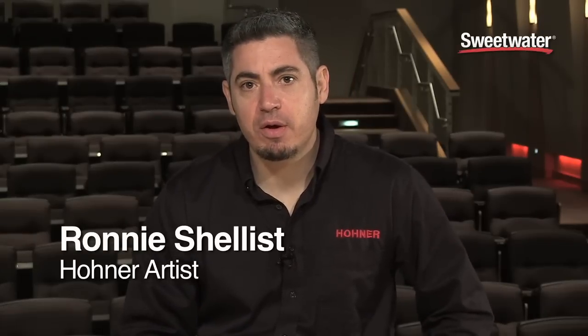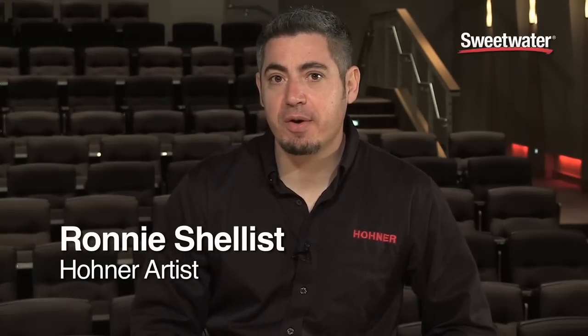My name is Ronnie Shellest from Hohner. I'm an artist and endorsee with Hohner and I want to talk to you about the Marine Band 1896.